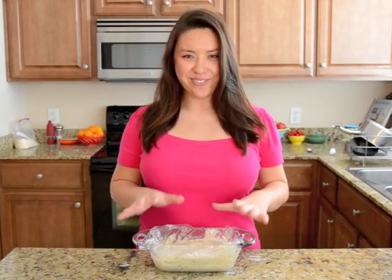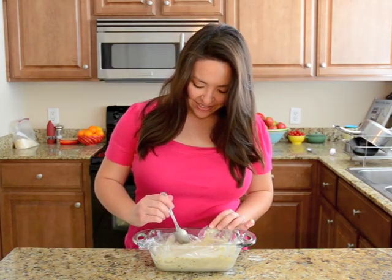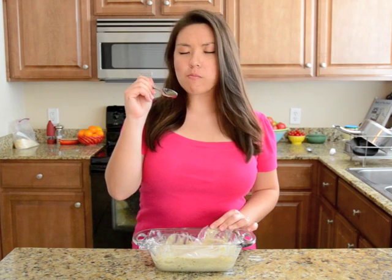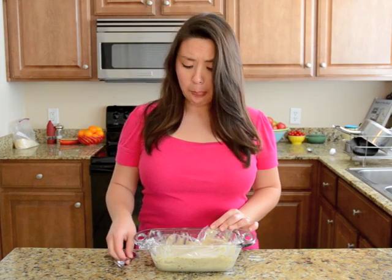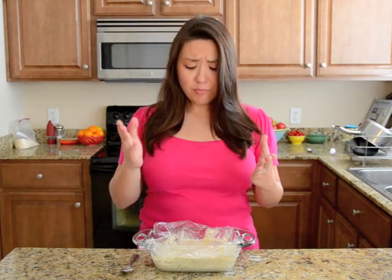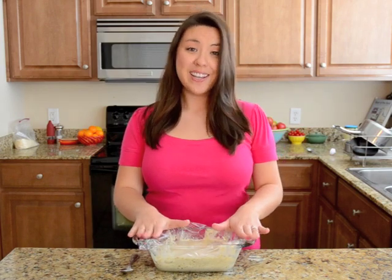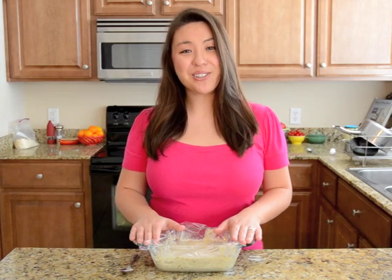My peanut butter semifreddo is frozen — I am so excited to try this. It is so good. The texture is kind of like a marshmallow cream; it's got this really airy, light mouthfeel to it. I love ice cream, but this is better. You've got to try this if you haven't tried it yet. You can find the recipe on my food vlog, 15spatulas.com. I'm Joanne Ozug — thank you so much for watching, I'll see you later.